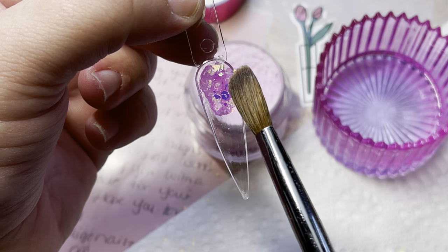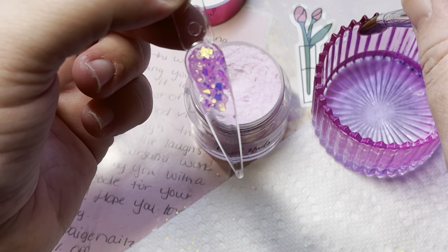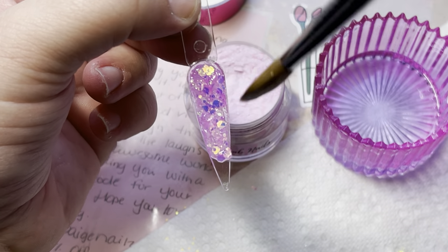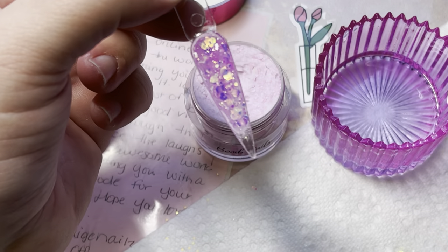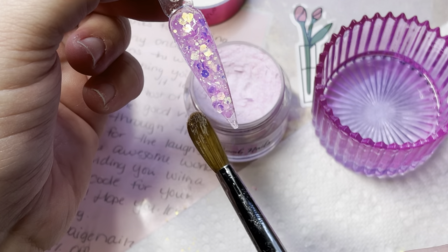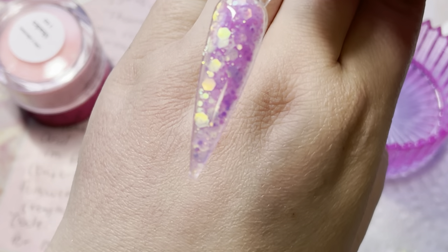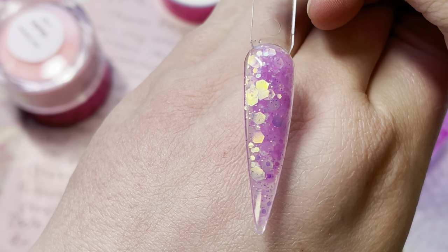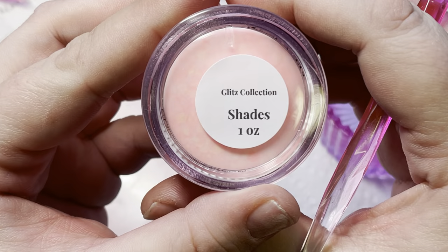When you first get a brush it won't be broken in — you have to use it at least four to five times before it gets nice and flat. Brushes are like shoes: the more you use them the better they get. Now these are chunky glitters. The blue — these colors were so bright and beautiful. My lighting doesn't even do them justice. My brother was back here and even he said they were beautiful.